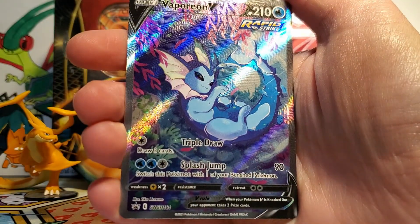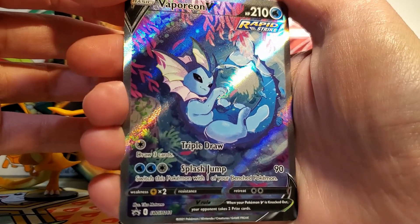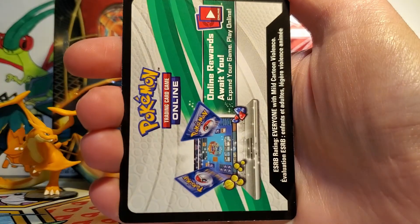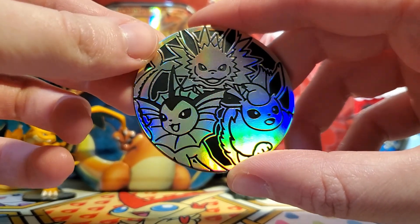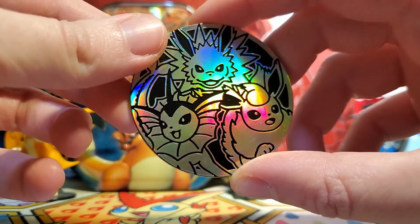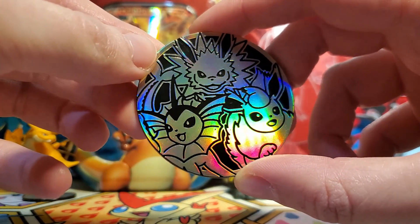And then we also have a Vaporeon V with the alternate art, which is very, very cute. Looks like it's about to take a nap in a shallow part of a stream or something. Very adorable. I love Vaporeon — it's so cool. And then we also get a code card. It's probably just the promo cards and a coin. Speaking of the coin, here it is. This is the same coin as the other two premium collections, though this one I think is a little less scuffed. So it's nice to have a few options for displaying them — however I decide I want to display these large coins, I still have no idea.